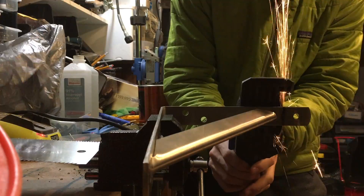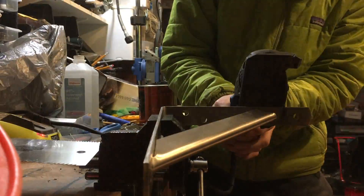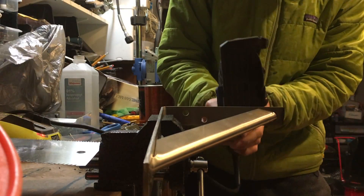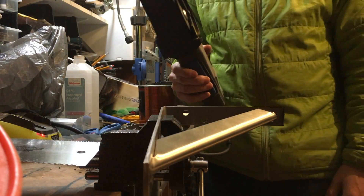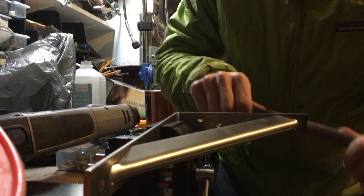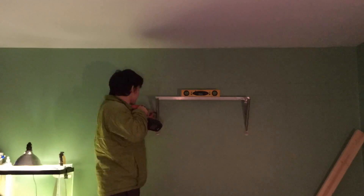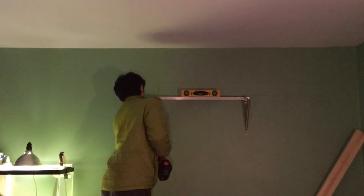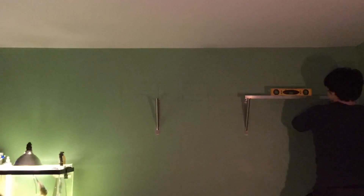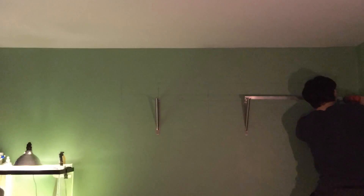I modified some steel shelf brackets to further stabilize the wooden trough. I also had to calculate the weight of the box, including the water that would be inside it, in order to convince my mom of its safety. Once the brackets were finished, all I had to do was screw them into the studs, making sure to keep them level to one another. It's really important that the waterbed remains level, because the drain and the input are on opposite sides.